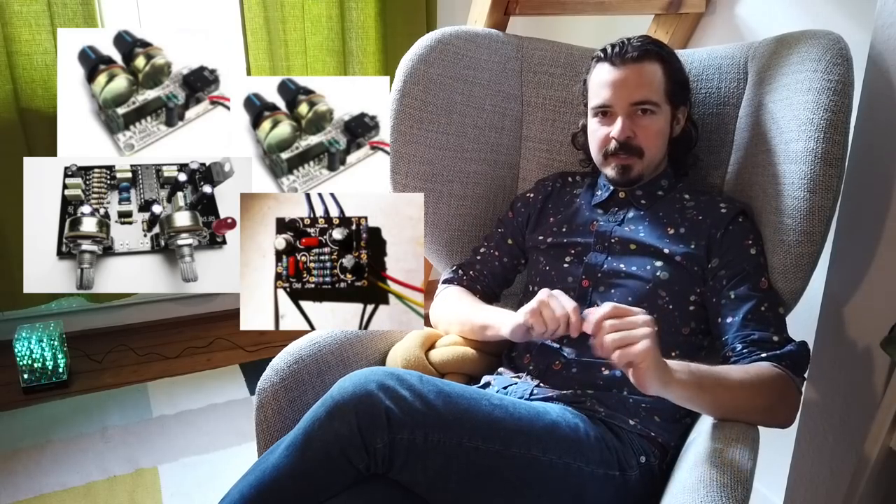I ordered two Atari Punk Console kits, a PT delay kit, and a Winky Pedals fuzz guitar effect kit, and then I added some potentiometers and switches for passive mixing and cross modulation — and ta-da, I had my own DIY drone box.